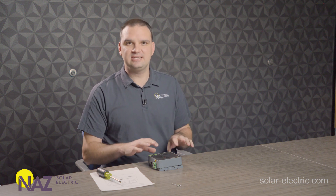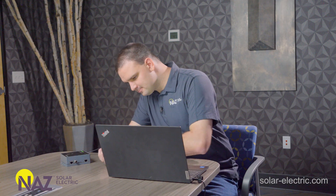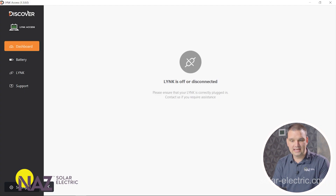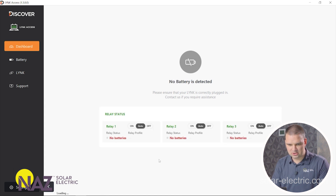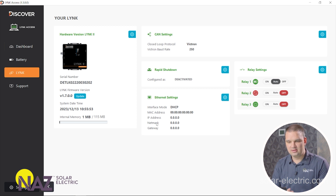Then we can go to the laptop, connect it, and software-wise, program it for Victron. Now that we've opened up the Lynx 2 and changed the pins to reflect the inverter system we're working with, we're going to program it using Lynx Access on the computer. We'll connect it using the provided communication cable. In Lynx Access, we go to Lynx and see an overview of how the Lynx 2 is currently programmed. We can see what firmware the Lynx 2 is running — the latest version is 1.7, so we're up to date.